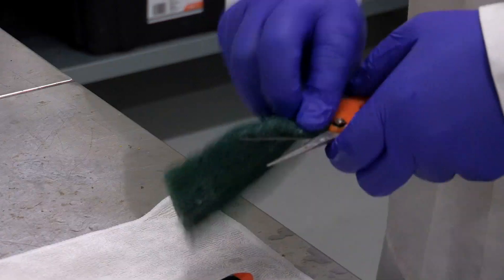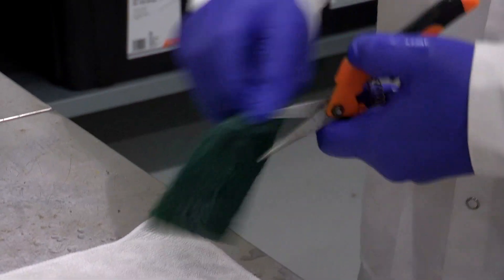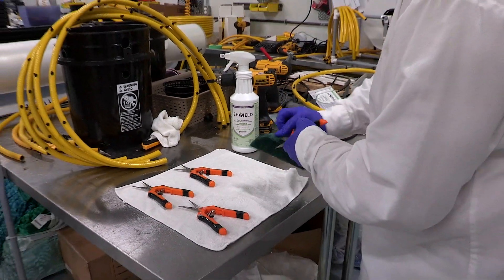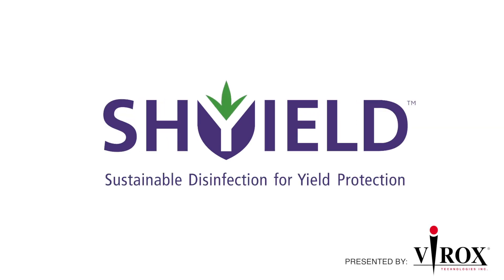The solution can be used with trigger sprayers and foamer applications to ensure consistent coverage and speed up your processes. You can also use the Ready to Use solution to clean and disinfect your handheld equipment like trimmers. Shield Ready to Use is compatible with a wide range of materials protecting your equipment. To learn where else you can use Shield and how we can help streamline your processes, visit our site today.